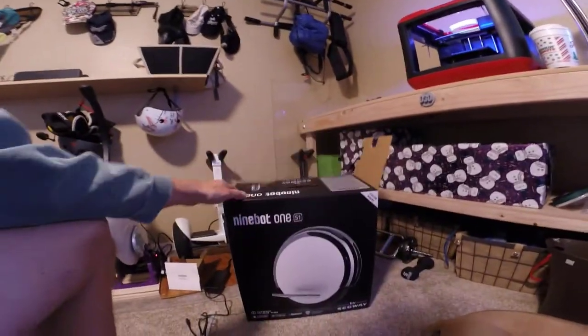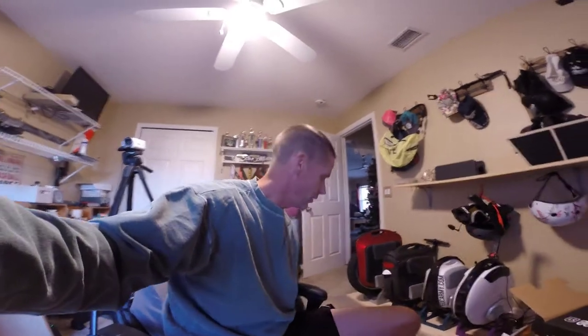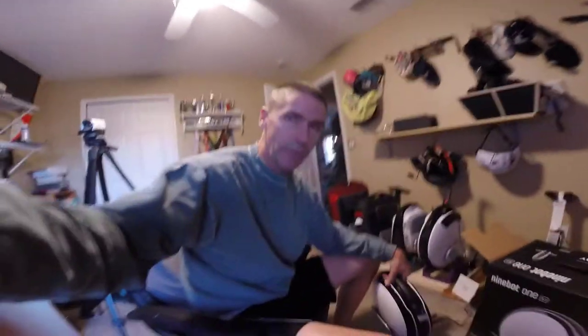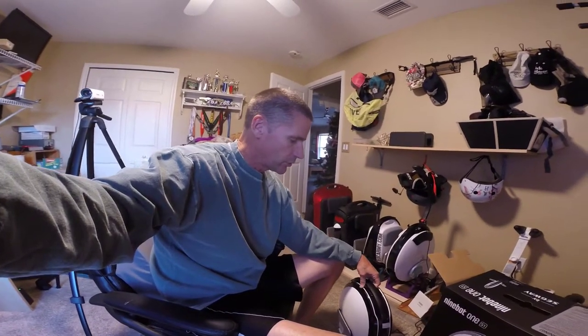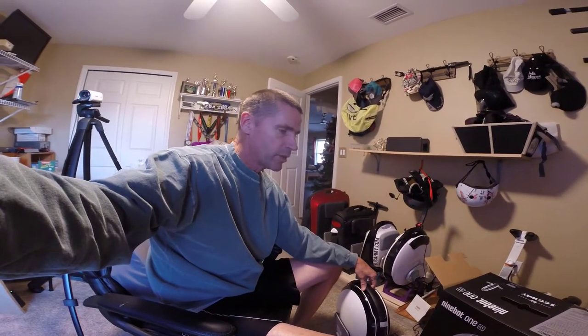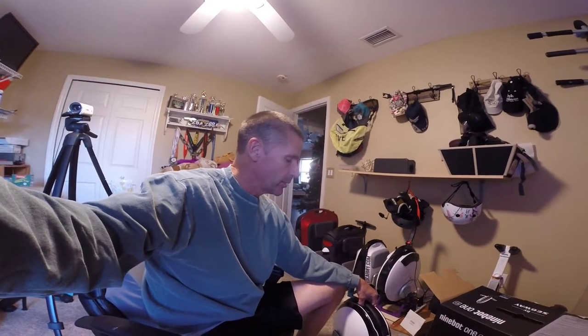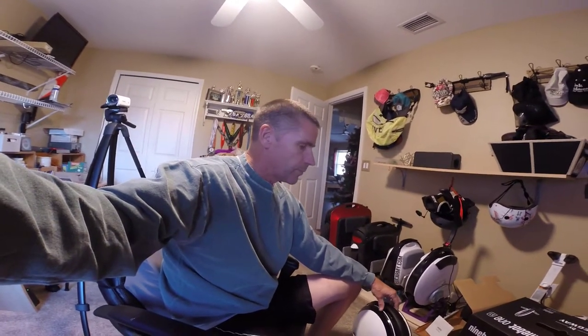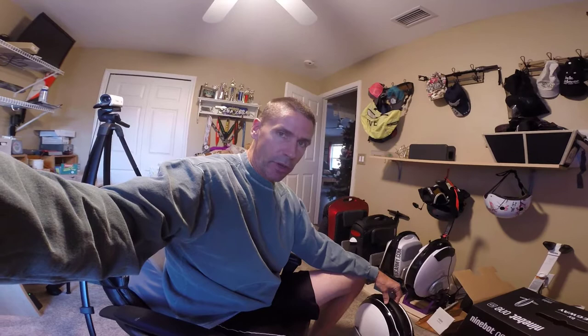I bypassed the unboxing — we unwrapped it and pulled it out of the box, because to be honest that never does a whole lot for me. I had Cindy throw it on the charger during the day so the wheel is fully charged. I also want to make sure I get outside to ride it before it gets dark, because one of the drawbacks to the S1 is it does not have a headlight.